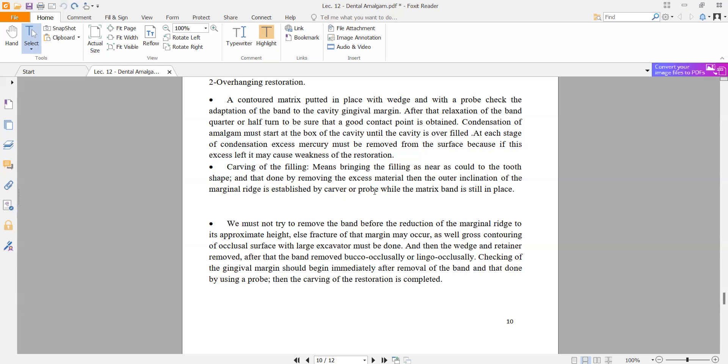If the excess amalgam is not removed, it will cause weakness of the restoration. Carving and filling means bringing the filling as near as possible to the tooth shape by removing the excess material. The inclination of the marginal ridge is established by a carver or probe while the matrix band is still in place.